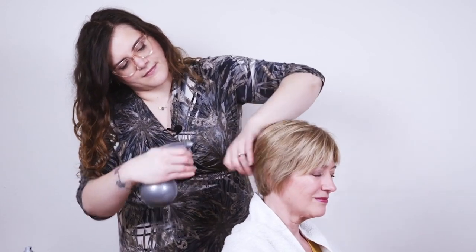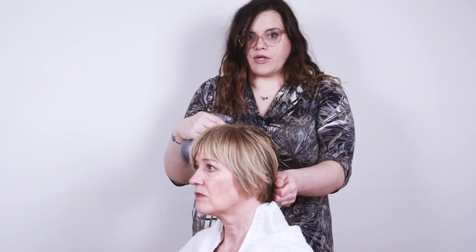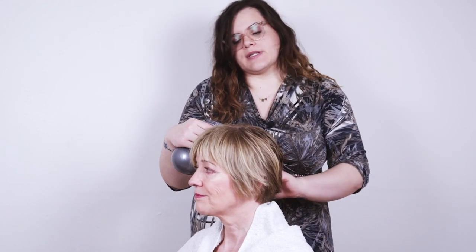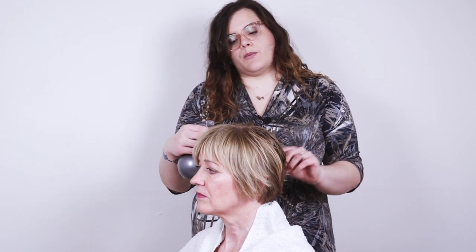Don't forget to use the towel to protect your client's clothes. When you start your blow-dry you want to make sure the hair is really clean and that there's no products in there, because you're going to want to add your own products in. If you do find that the hair is at all greasy this won't work, so they will need to wash their hair again.